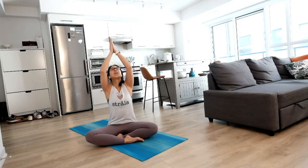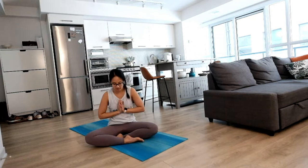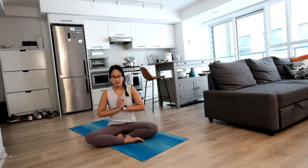Each inhale gently lifting and opening up, and exhale relaxing as you settle in. Next inhale, float your hands up high, palms together, your thumbs right in front of your heartbeat. Stay here for a couple of breaths. Reach and inhale, lift, and exhale letting go.